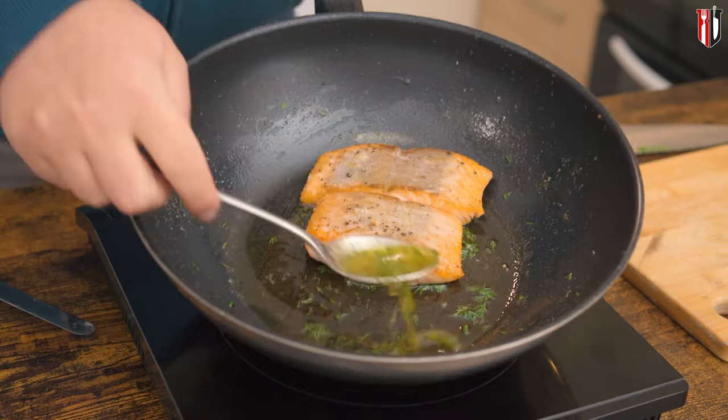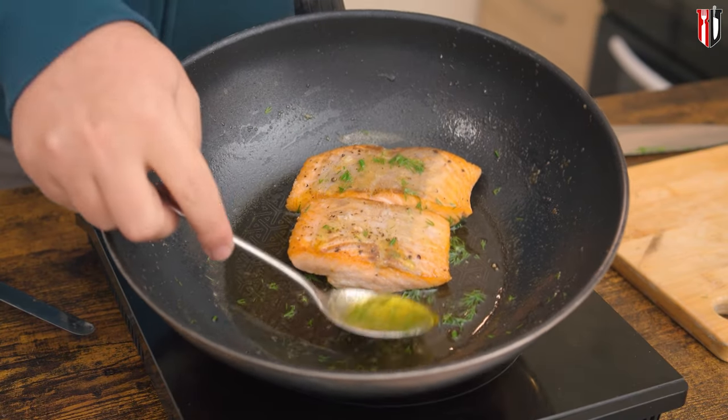The butter that's left in the pan — you don't want to throw that away because it's packed with flavors. You can turn this into an easy sauce just by adding some chopped dill, parsley, or even chives, or a combination of all three.